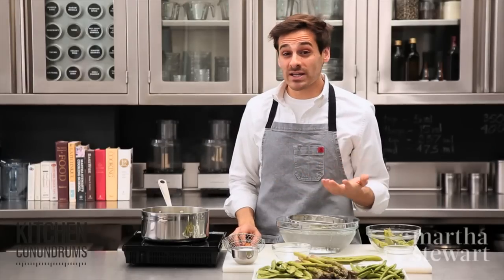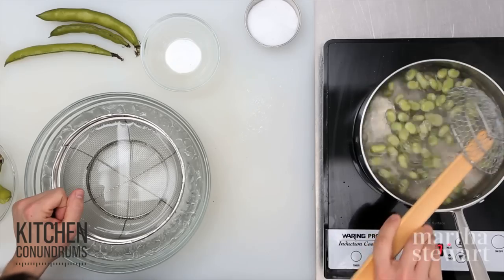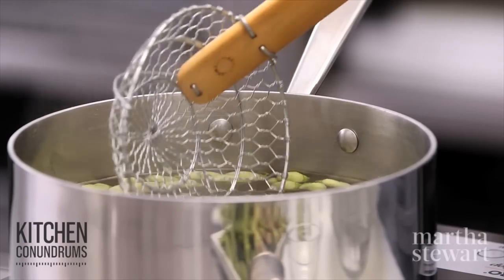Fava beans are in season from March to May, so it's a relatively short season. It's been about 30 seconds. If you're unsure or new to this process, you can take out one fava bean.